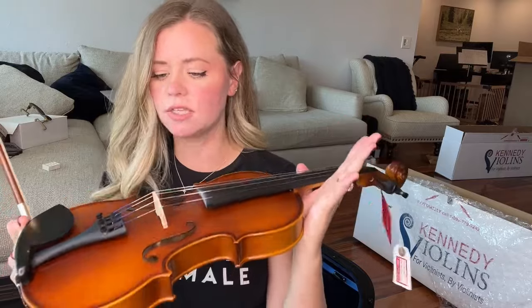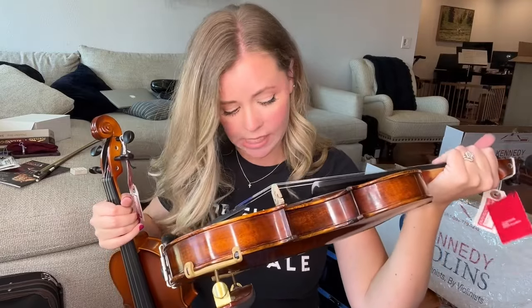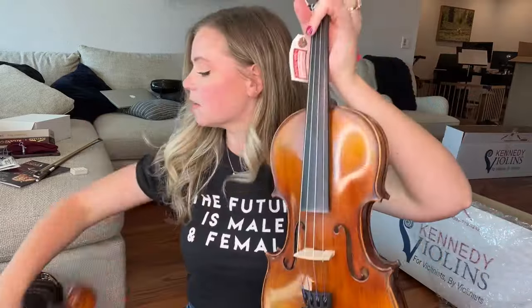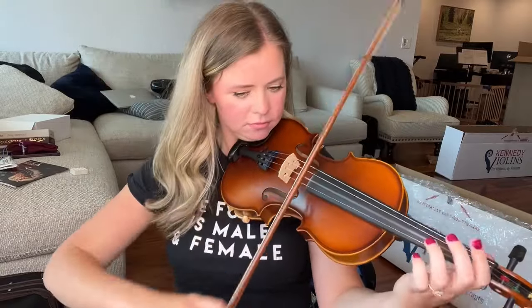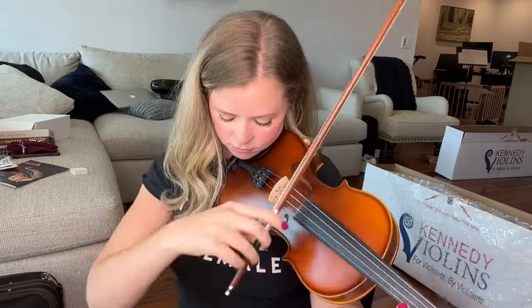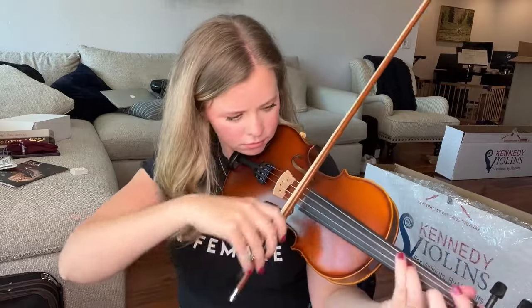This one is actually quite nice as well. You can definitely tell it's a student violin compared to the other one we just played. I want to compare it to the first violin we tried and see which of the two would be better. So the Banel — which I believe is their cheapest model — and then the Antonio Guigliani, which I believe is their middle model. Let's play them back to back.